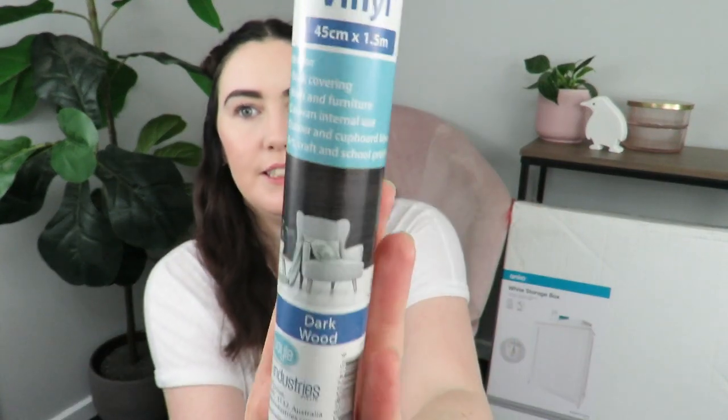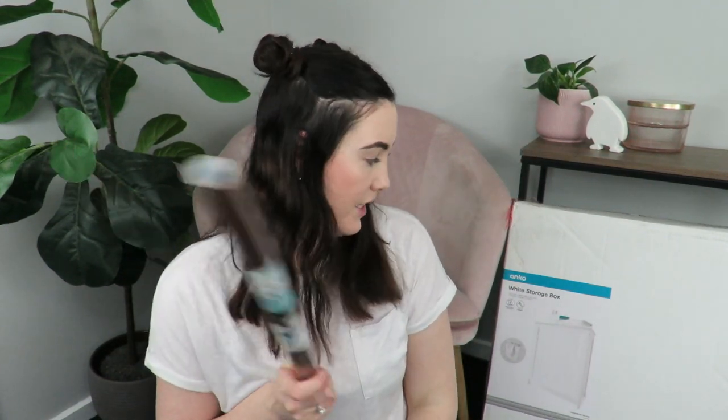I knew I didn't want it just white, but it's also not wood, so I can't sand it back and stain it to the colour I would have liked. But, as you saw last week, I found this vinyl that's a dark wood kind of colour. So I'm going to try wrapping just the lid in this, just to give it a little bit of a different look.